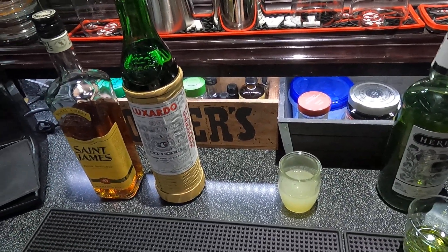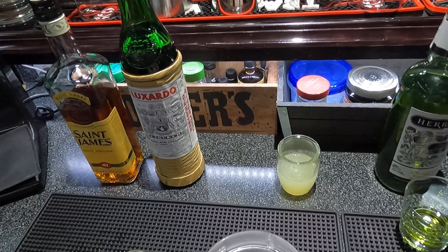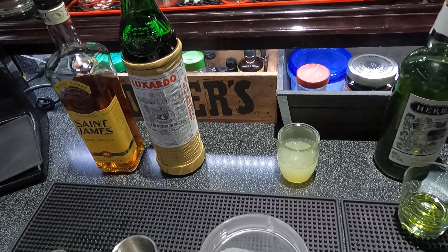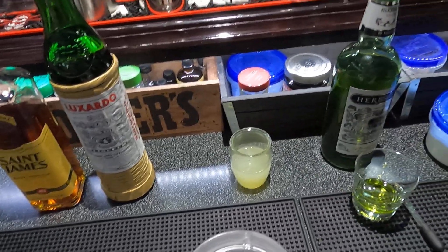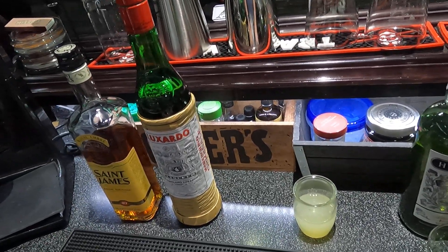Welcome back to the Belly-Up Bar, thanks for viewing. I do appreciate the new subscribers — I saw two or three out there. Trying to get to 500; it's a long ways to go. Good things happen to the channel at 500.